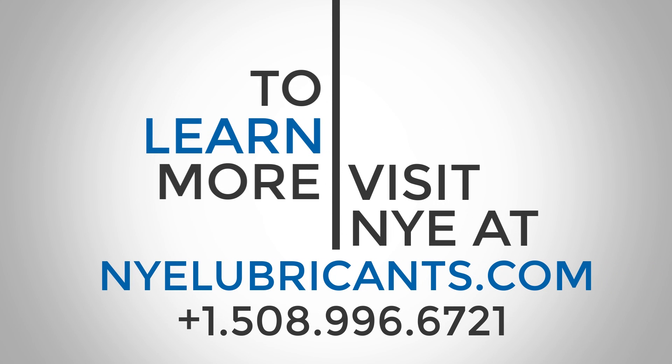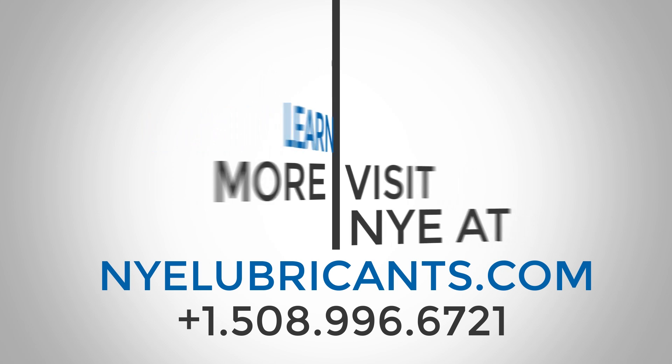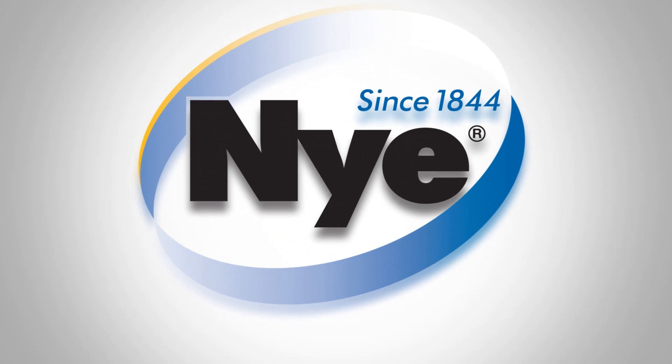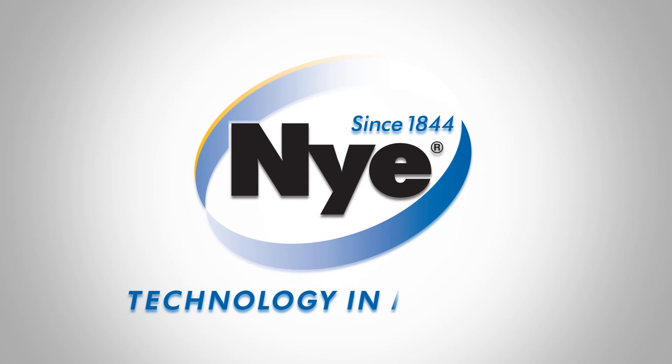If you have any further questions regarding Nye's testing capabilities, please visit our website at nylubricants.com or call us at 1-508-996-6721. Nye Lubricants — Technology in Motion.